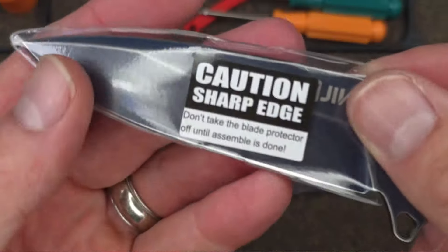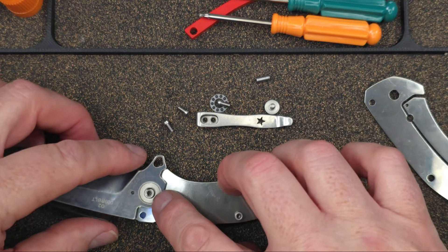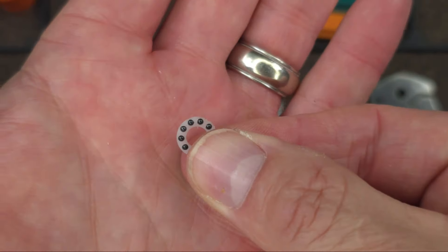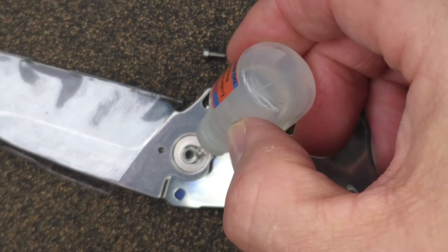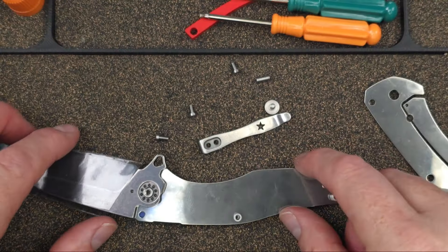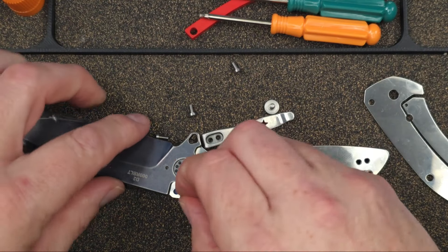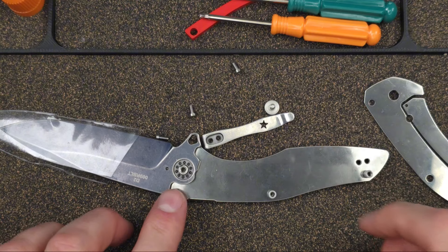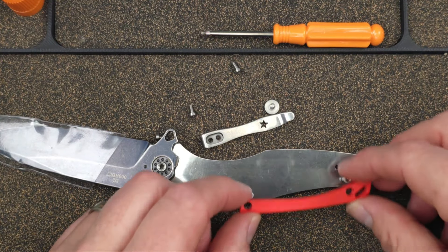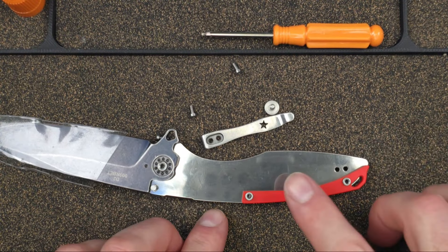Now we can get our blade — it says caution, sharp edge. Don't take the blade protector off until assembly is done. That is going to be some good action. I'll get my other ball bearing and put a little drop over here — doesn't need much at all. Now that we have that together, this spot right here is where your stop pin is going to go. I'm hoping that some folks who have never taken a knife apart before are going to learn just how easy it is to take apart and disassemble liner lock knives. Here's the back spacer, which you can use or don't have to, but I'm going to put it in since it's provided.